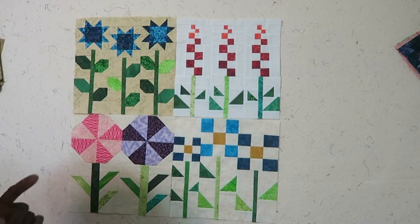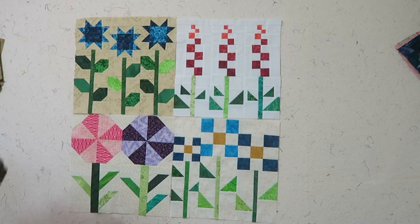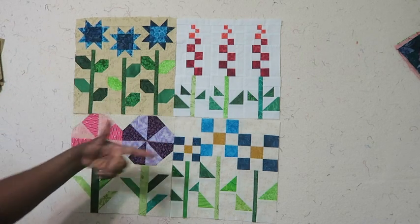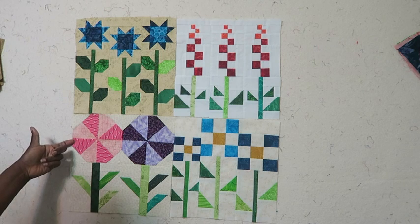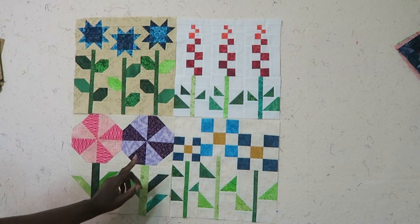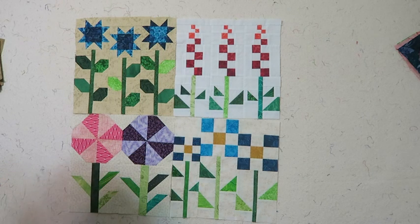Here are my four blocks. My month one blocks are here - block one and two - and then my month two blocks are here: this is my actual cat block substitute and my fourth block which is in the book. I will see you next month with this block of the month.